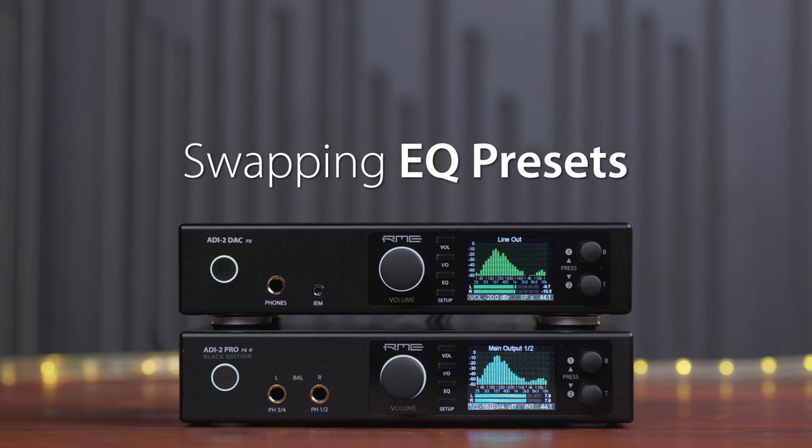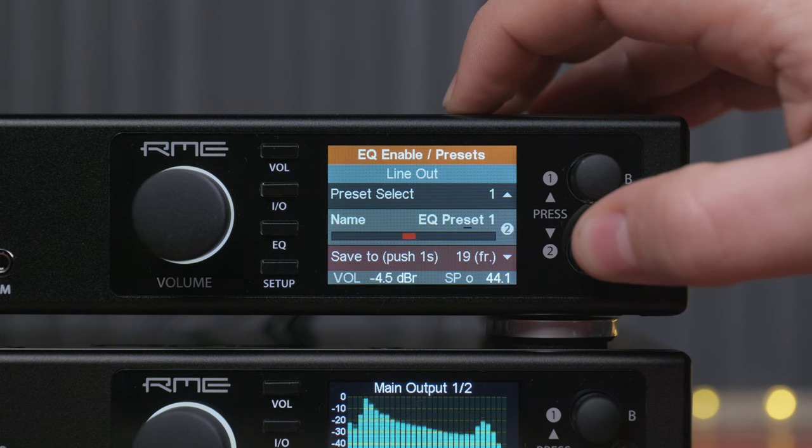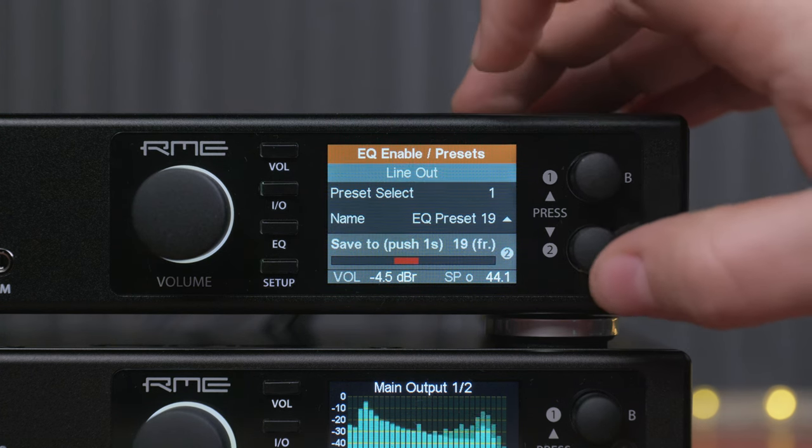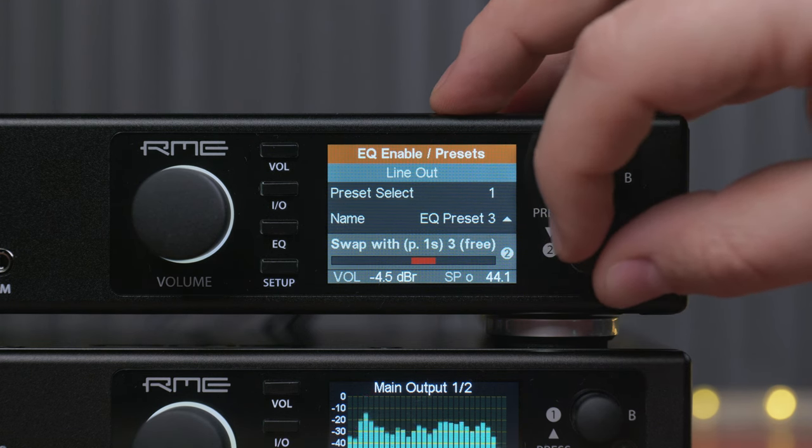Swapping equalizer presets. This new function allows you to change the order of the presets saved within the unit. You can easily swap one preset with another and choose which ones you want to swap.